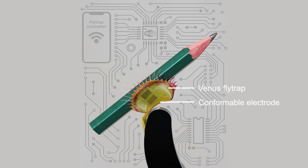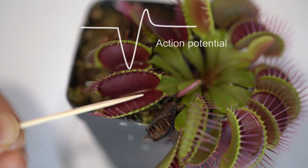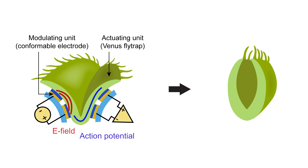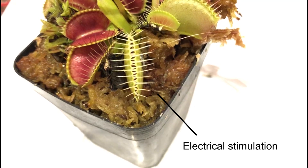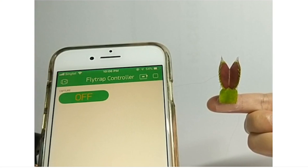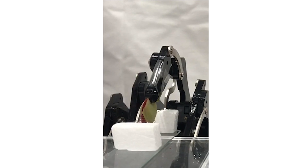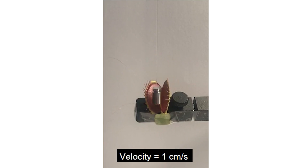Using this electrode, we firstly communicated with Venus flytrap to convert it into a robotic gripper. Flytrap is an insect-capturing plant that uses electrical signals for fast lobe movement. We figured out a communication protocol with flytrap, which allowed us to send commands to it. Without touching it, we can trigger the flytrap closure. The flytrap can be further connected with a WiFi chip, receiving electrical commands from a smartphone. The flytrap robot can be used to capture fine wires and moving objects.